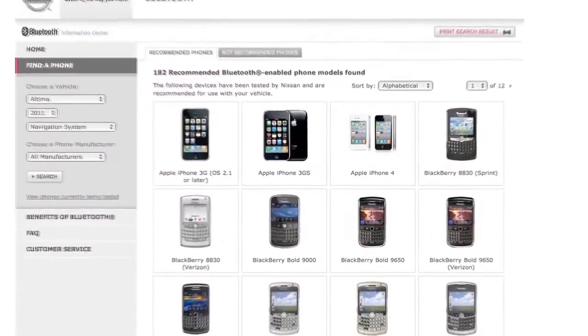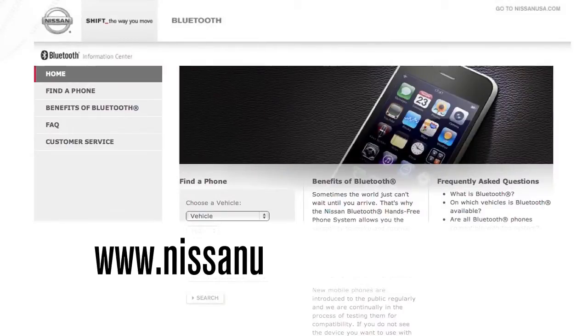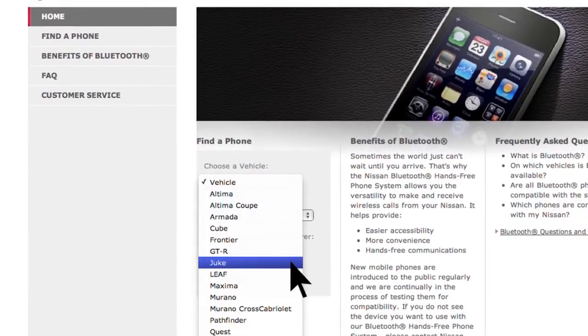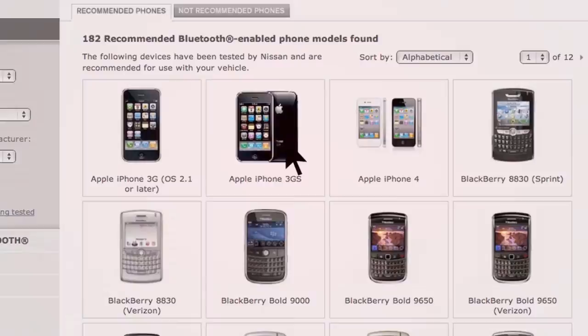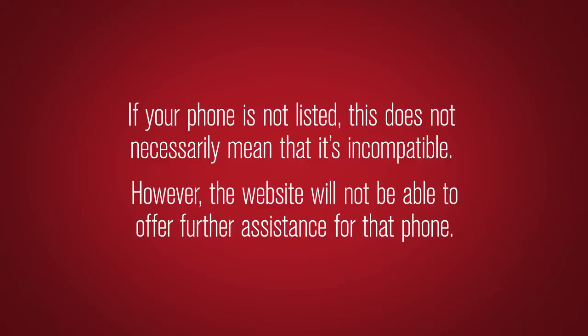The connecting procedure varies according to each cellular phone model. Visit www.nissanusa.com/bluetooth for a compatibility guide that identifies brands and models of phones that are compatible with your vehicle's Bluetooth wireless technology system. If your phone is not listed, this does not necessarily mean that it's incompatible.